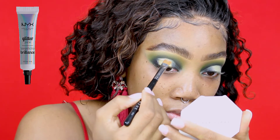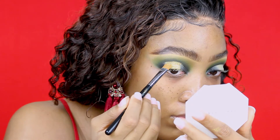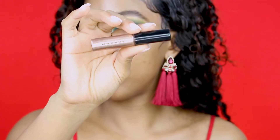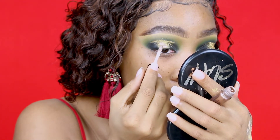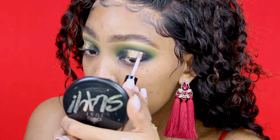The glitter adhesive I'm going to use is by NYX. I'm using my flat brush to put that all over my eye. This glitter I got from the beauty supply store — it's just a regular gold glitter. On top of that I'm going to use the metallic eyeshadow by Morphe, really focusing the color in the center of my eye because that's what's going to attract the most light.